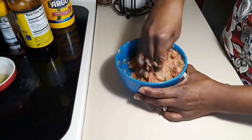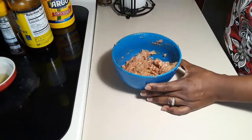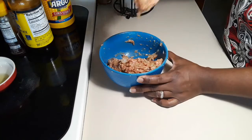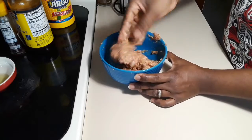Now you're going to mix this like I'm doing for 3 minutes, and then scoop some and hit it in the bowl — you pick and you hit. We are just incorporating all the ingredients, developing the texture and also the taste. Just do it like you see me doing.